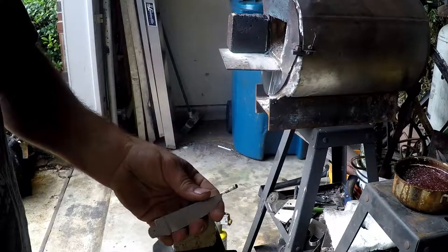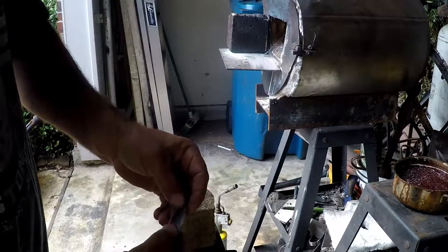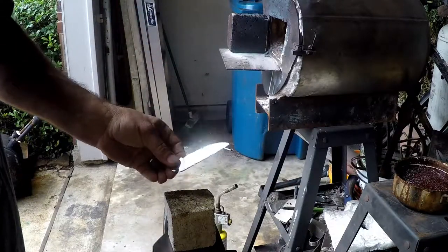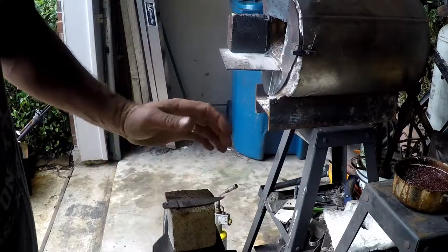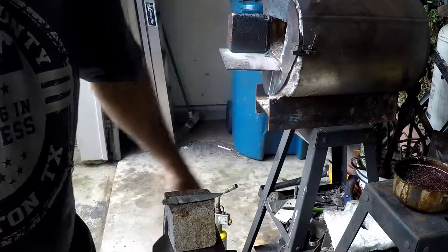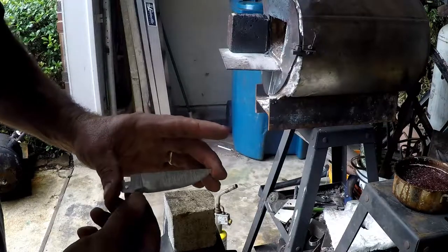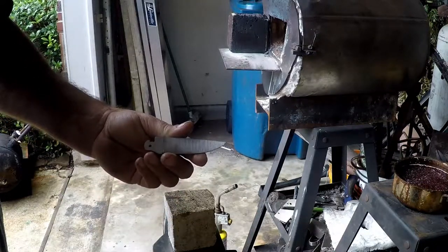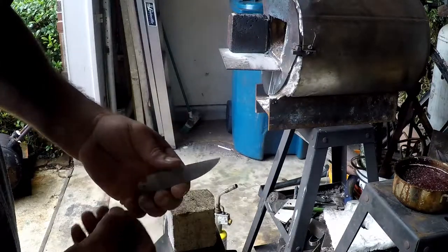Welcome back. We've got the blade all shaped out, got the bevels ground in, got it down really close to the final thickness we want. What we're going to do today is heat treat. I'll be throwing this into the forge, getting it hot, letting it cool down pretty slowly — normalizing — to get all the structure right. Then I've got some oil that I'll be quenching the blade in, which will harden the steel and help it hold an edge. You gotta have a good hard blade so it holds a good cutting edge.